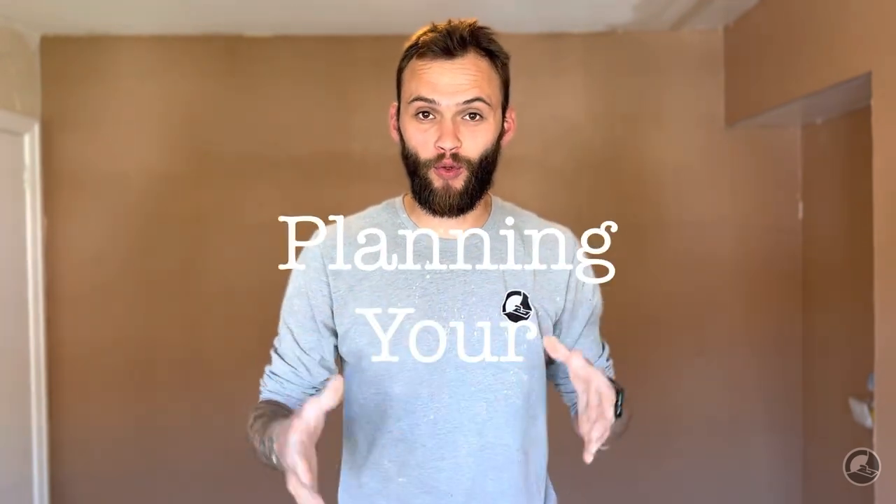Welcome to the channel. In this video we're going to discuss a subject which I think is overlooked when it comes to plastering, and that is planning your sets. If you plan your sets correctly, not only will you get a much better finish, overall you'll make your life so much easier. We're going to look at the things you should consider when plastering your room to make your life a bit easier.